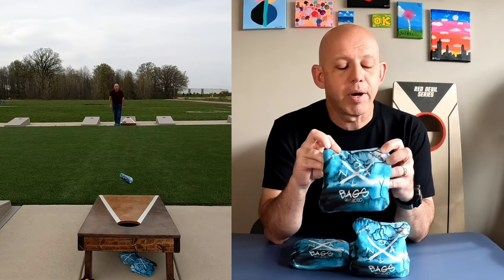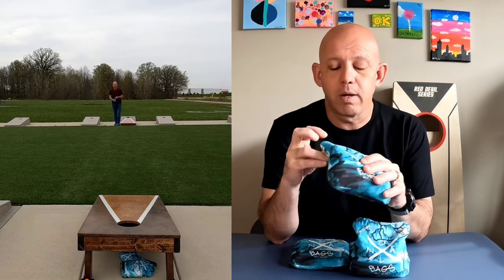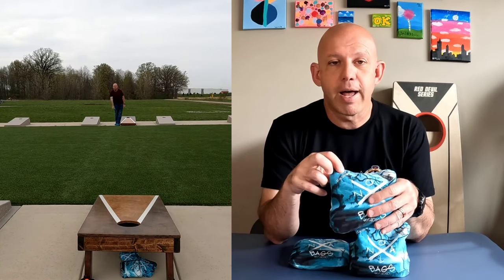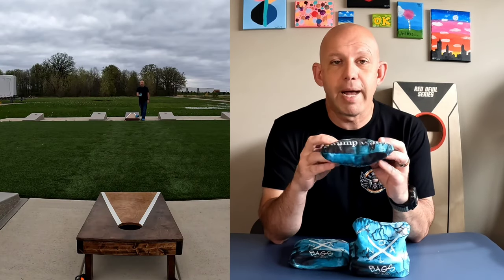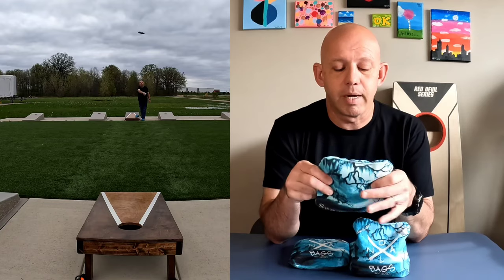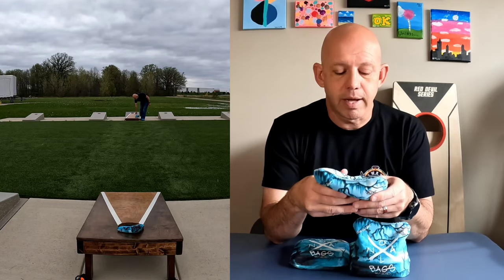Pretty cool logo — I like it. They're also ACL Pro stamped, and they have that little slogan on the side. Really clean, simple looking bags. I really like the design of them a lot, so yeah, I think they're great.